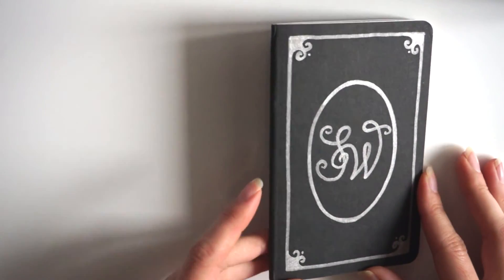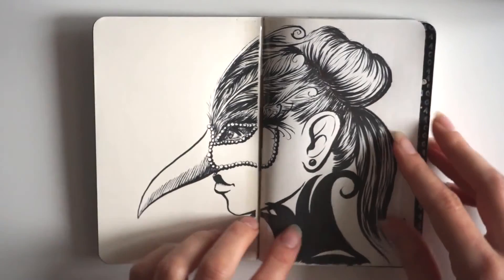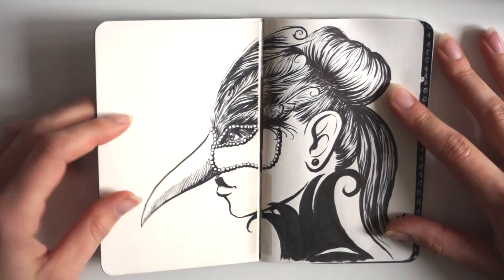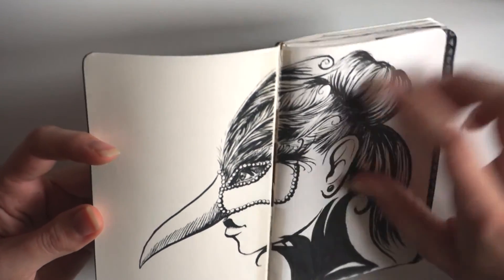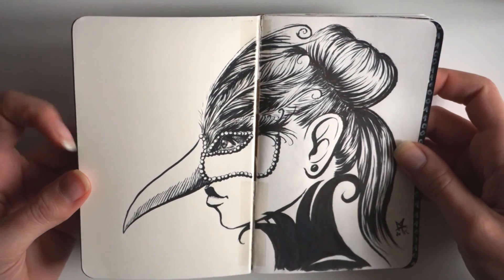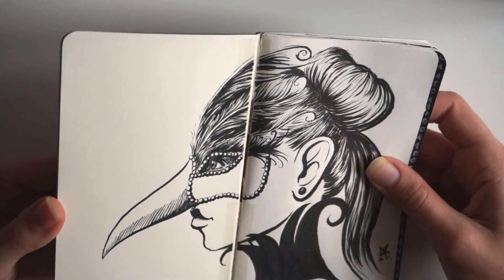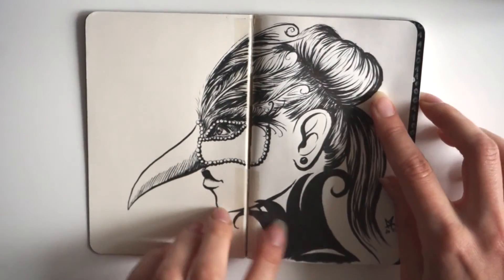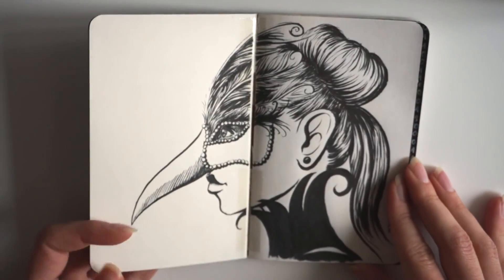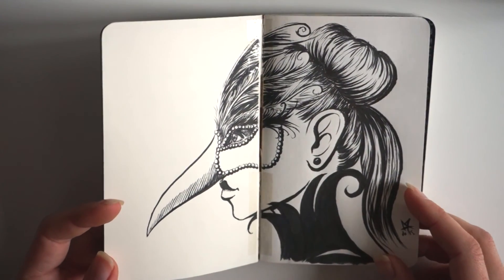On the front cover, I just did some little embellishment with a silver marker. And then the first page — just a little warm up, nothing really fancy. And what you can see here is that the sketchbook actually broke. The glue kind of got unstuck here, so I put a little tape just to prevent further damage. That's what I meant by not recommending this sketchbook. In over 10 years, this never happened to me with any sketchbook.